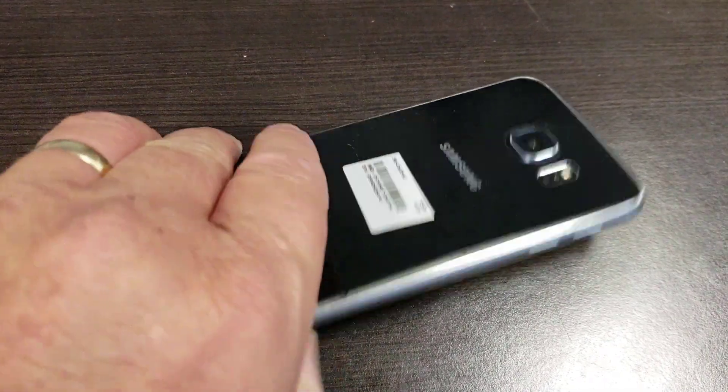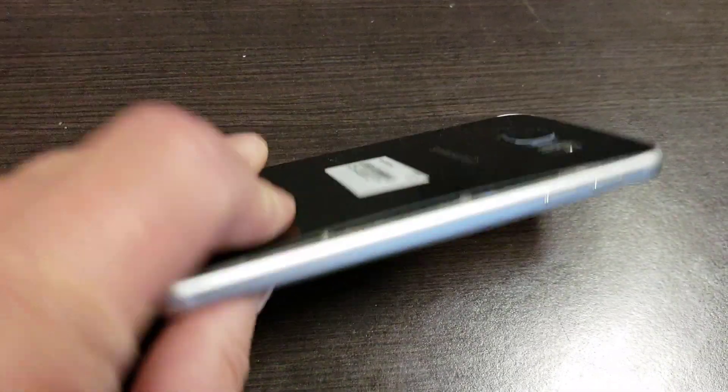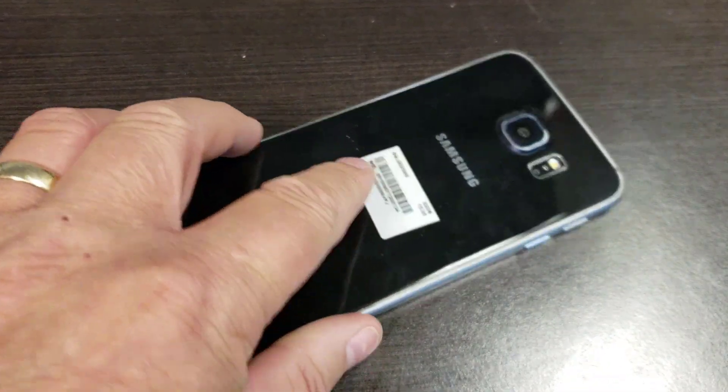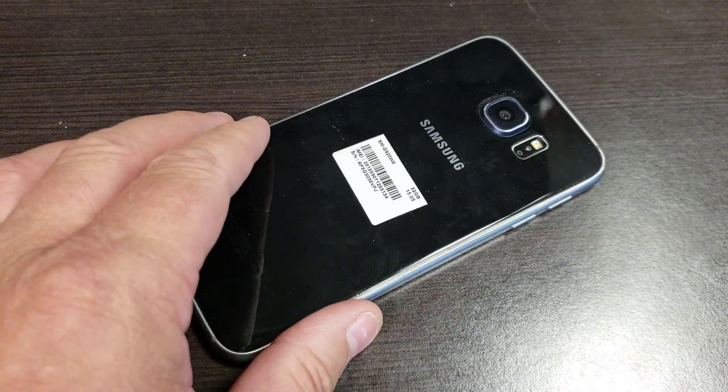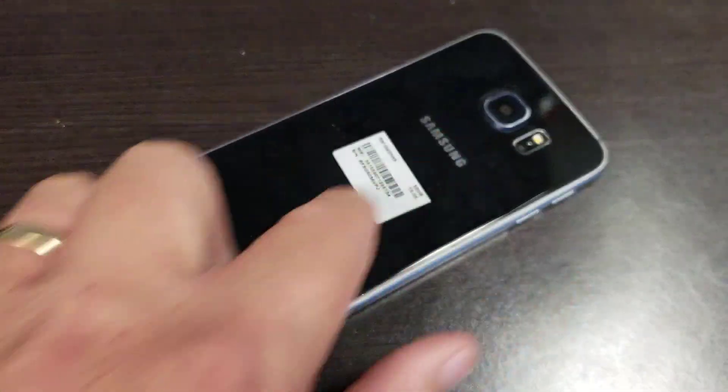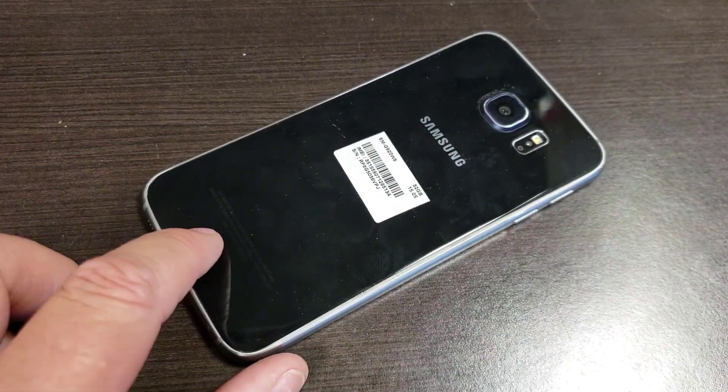Here we have a standard Samsung S6 with glass front and glass back. You can see here that this unit is bulging — the battery needs to be changed. So I've ordered one online and now the question is how to swap it out. We have to be careful: this back piece is glass.